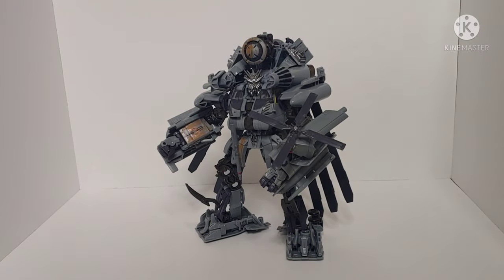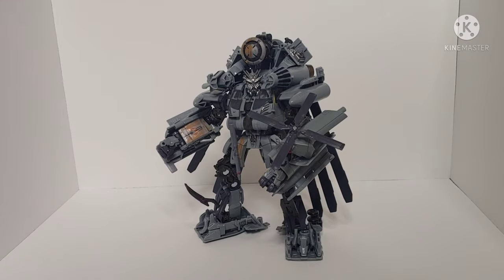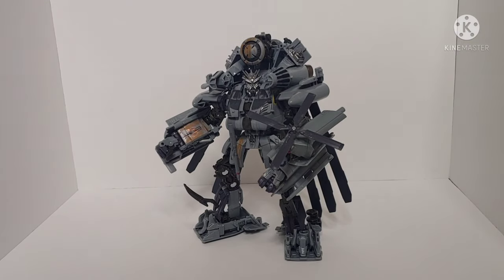Overall, my official thoughts on the Transformers Studio Series Leader Class Grindor: he is a fantastic figure, not without his flaws. Learning the transformation is a little tricky — you need the legs perfectly straight on the ratchet joints and the turbine seated properly for helicopter mode — but once you understand it, it's a pretty smooth transformation. Both modes are very rewarding and extremely faithful to the film and real life. Overall I recommend him, especially if you missed out on Blackout — the hand upgrades alone make him worthwhile. Be sure to leave a like, comment what you think of Grindor, subscribe and hit the notification bell. That's all from me, Chamfer Productions signing off.